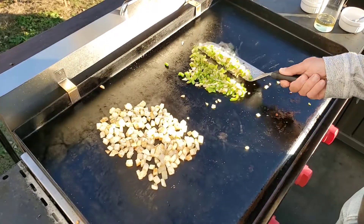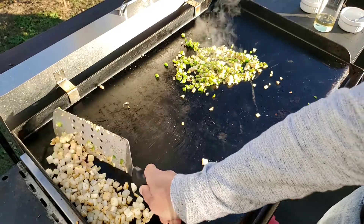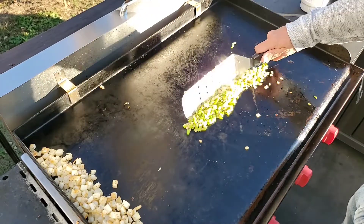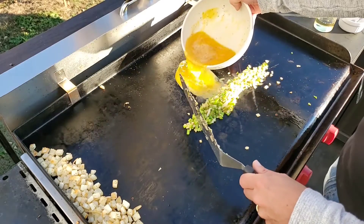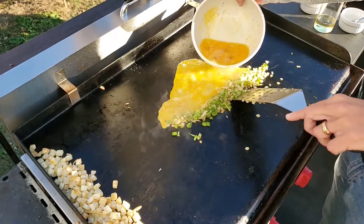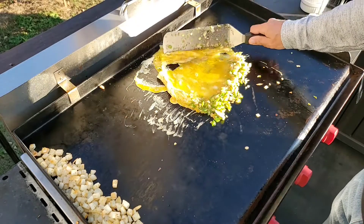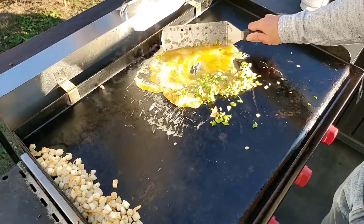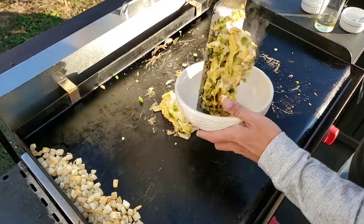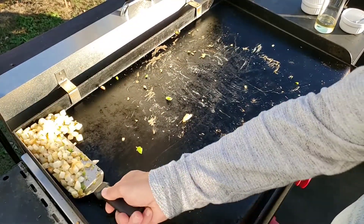Green peppers, onions, and garlic are done — give them a quick flip. I'm gonna push the hash browns over to the whole side of the griddle; I don't want them cooking all the way through. Add in our eggs — just using the green peppers and onions as a dam so it doesn't go running down my drain. We just want to keep this moving around and pull them when they're still a little bit runny so they'll finish cooking in the smoker. Okay, that's as far as we want to take the eggs. Get the hash browns off.